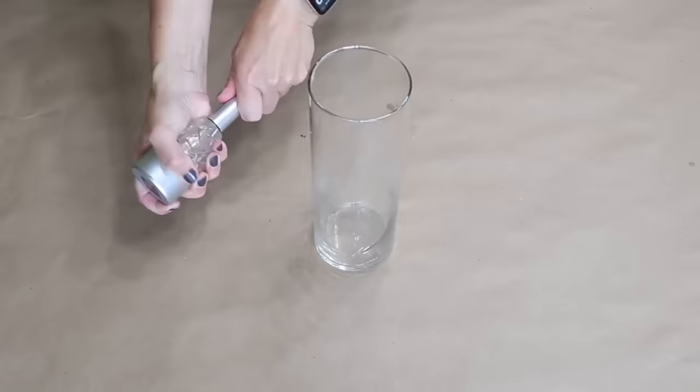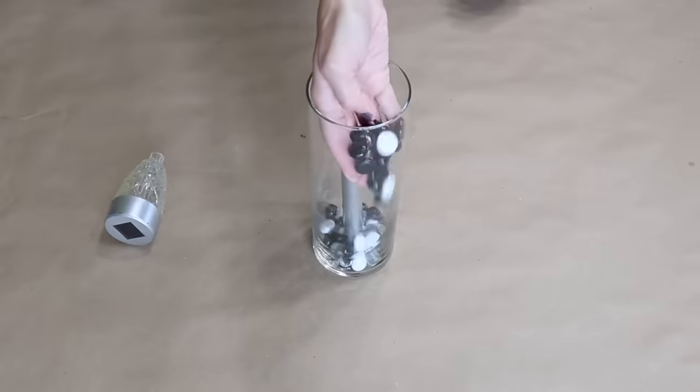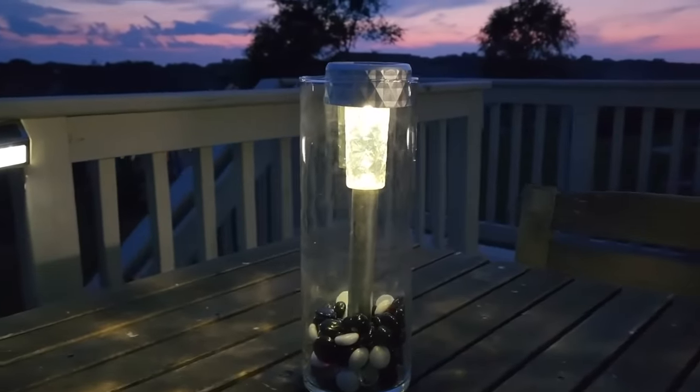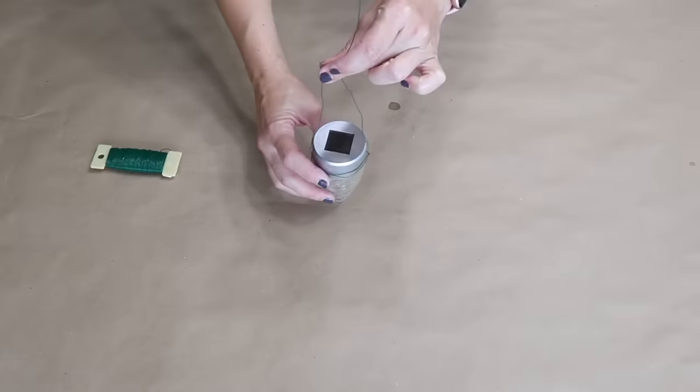Grab a Dollar Tree solar light and one of those tall glass vases. Put the base of the solar light into the vase and then fill around it with some decorative stones. Remove the top of a solar light and wrap some floral wire around it to create a swing.